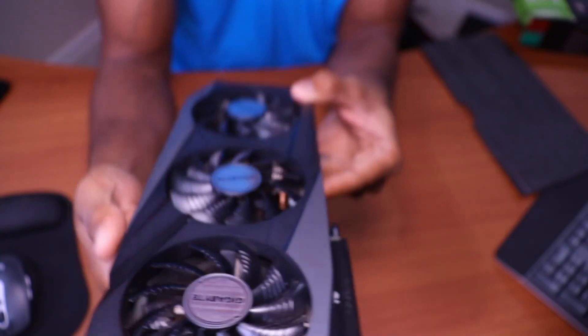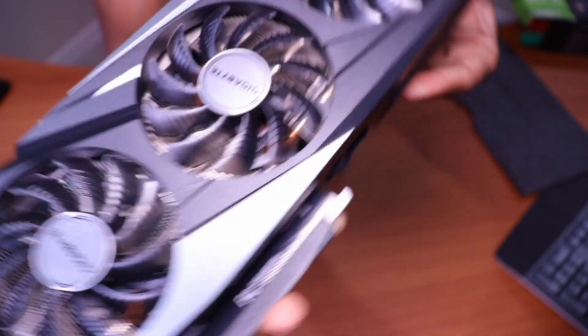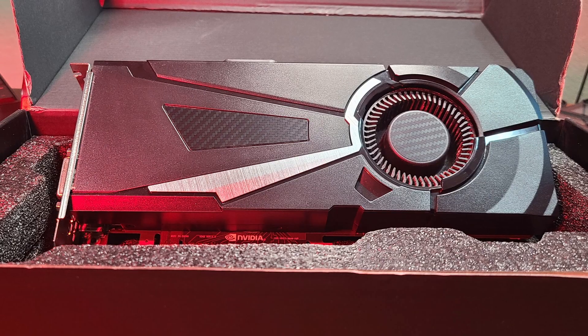What's going on YouTube? In this video I'm going to be reviewing the RTX 3060 Ti. I am in the market for a new graphics card. The graphics card I have is from almost four or five years ago, and that is the GTX 1080.